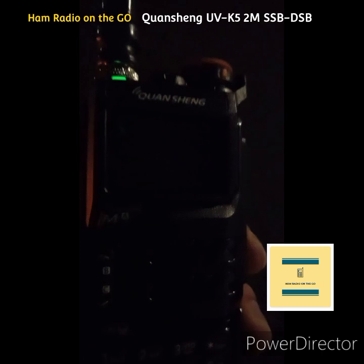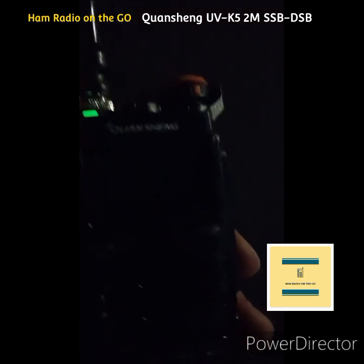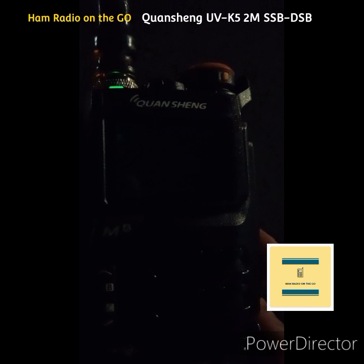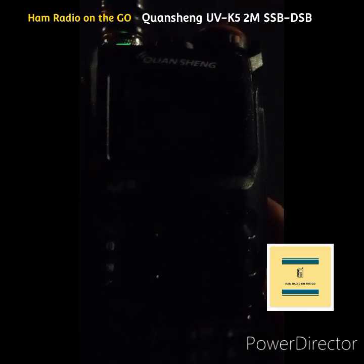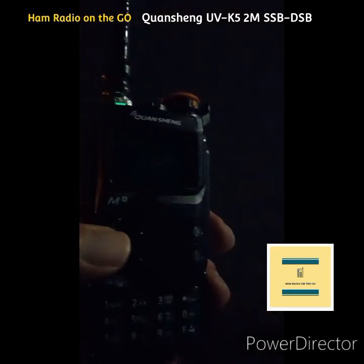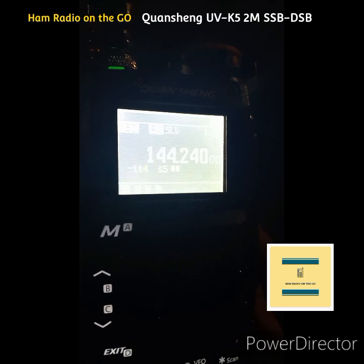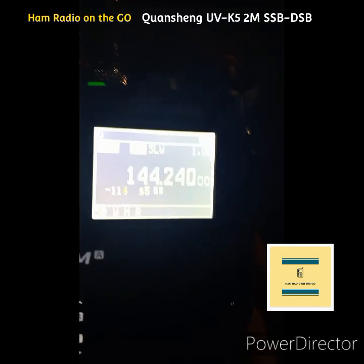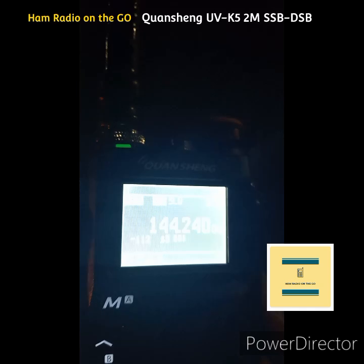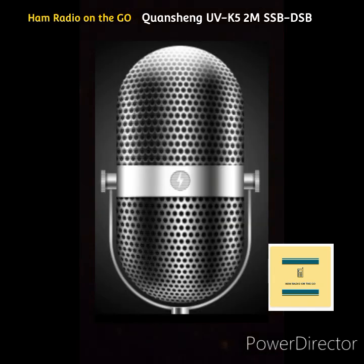WI2M. Attempting to make contact — calling WI2M. This is how we find it on YouTube. WI2M, do you copy?